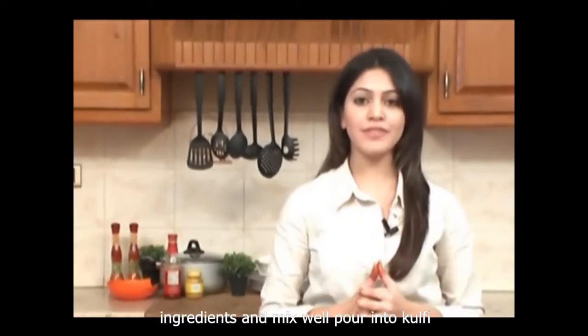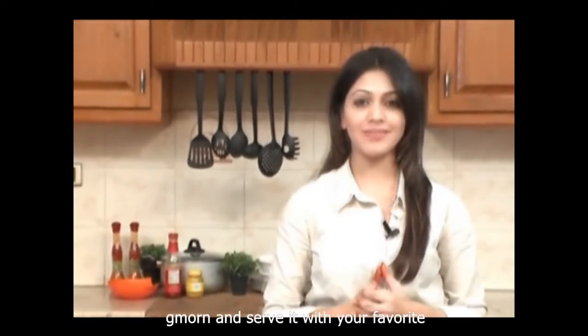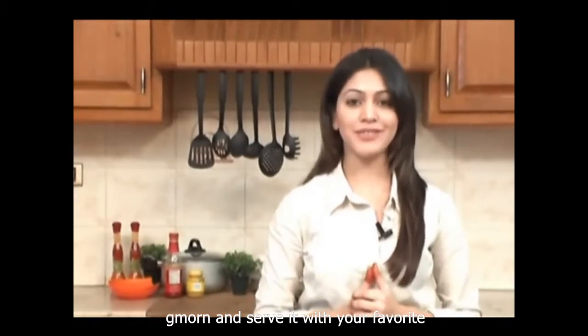Pour into kulfi moulds and freeze for at least 6 hours. Demould and serve it with your favourite topping. Your chhatpat kulfi is ready to serve.